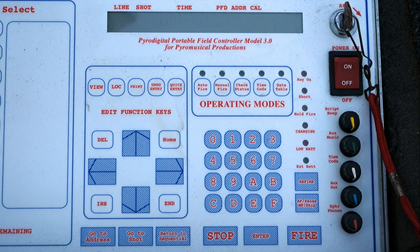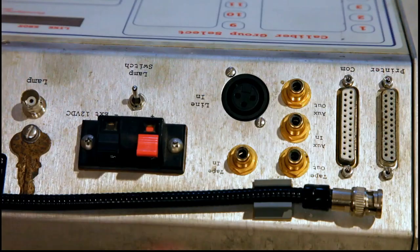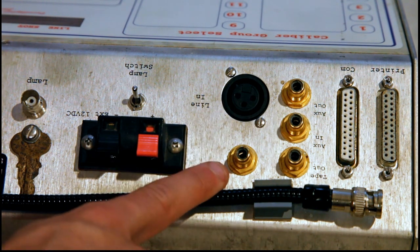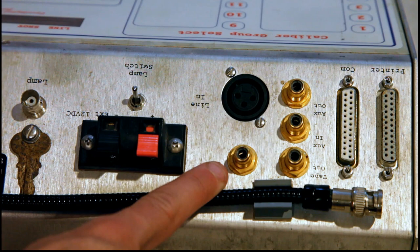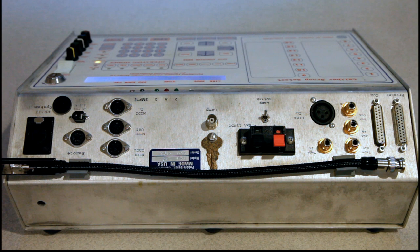Using timecode is the most precise way you can synchronize your fireworks display to a musical soundtrack. We're going to walk through that process with the PyroDigital field controller. When using timecode with the PyroDigital system, you're going to feed that timecode into one of two ports on the back left side of the controller. The primary one, typically used when you have an XLR connection, is the port labeled line in. The alternative, if you have an RCA type connection, is to use the tape in port. They both provide the same functionality in regards to feeding the controller timecode.